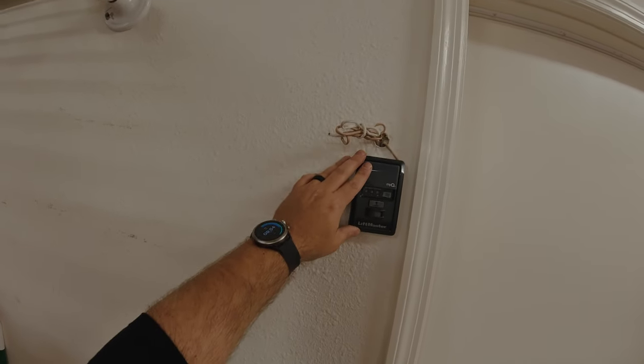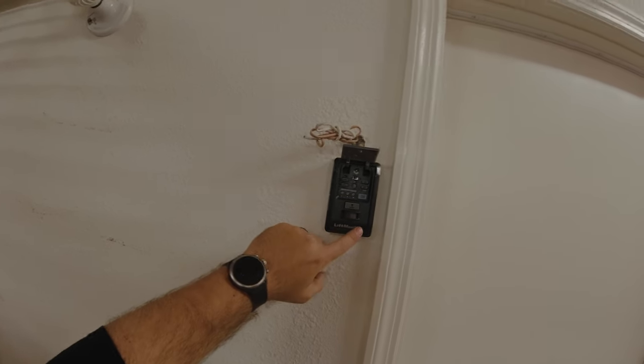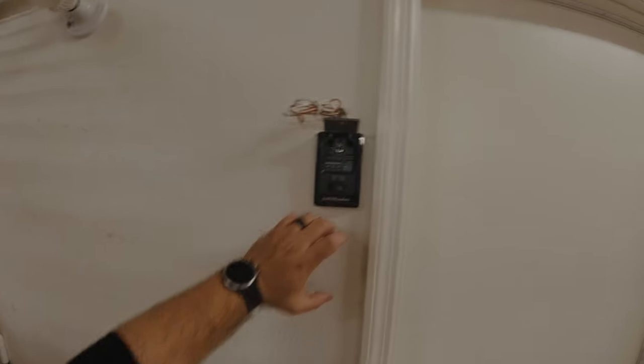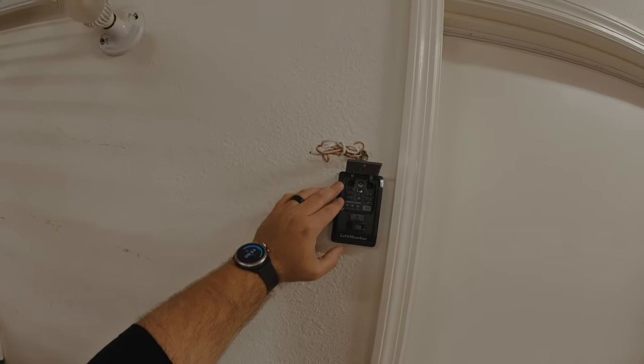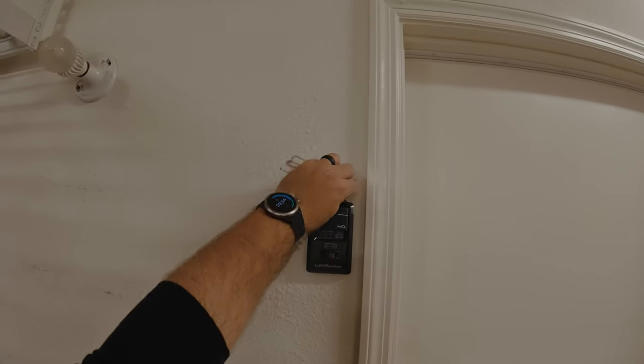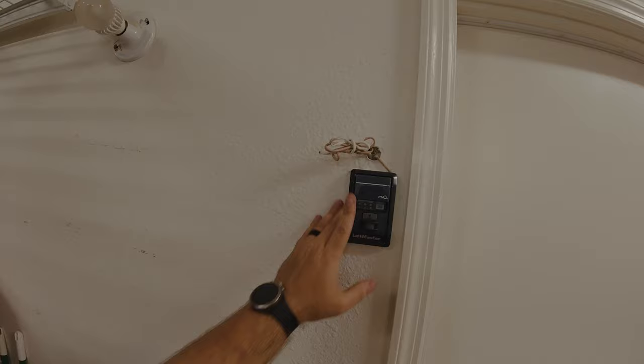Now we have the wall button installed. Unlike the Genie product that has two visible holes, you have to actually drill a screw in to fasten the actual wall button in place. I believe I've got it fastened in there — it seems pretty solid.